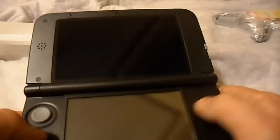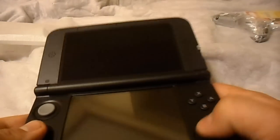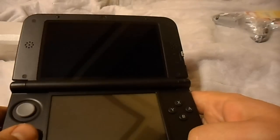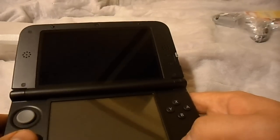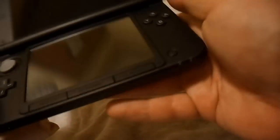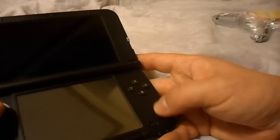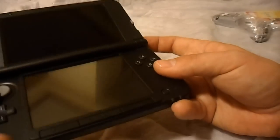D-pad and buttons — X, Y, B, A — are basically the same. Power button is a little too flush with the system, but I think that'll be fine. It's got two speakers here. I really can't wait to give this thing a shot. I wish it did have dual analog sticks — there's definitely a spot where you could put one, but it doesn't.